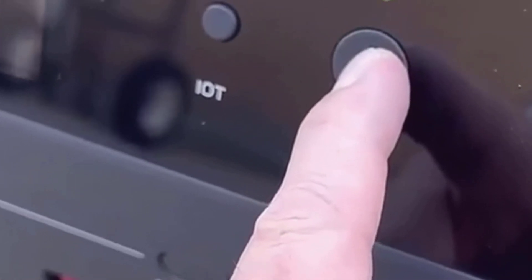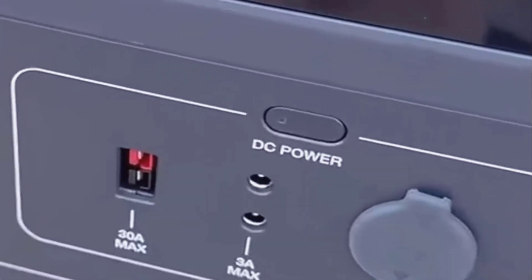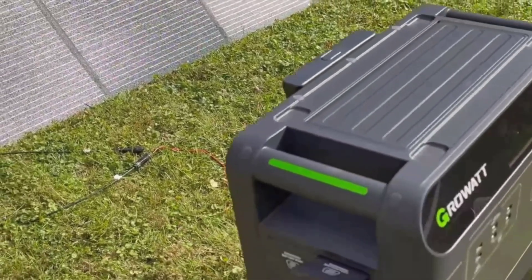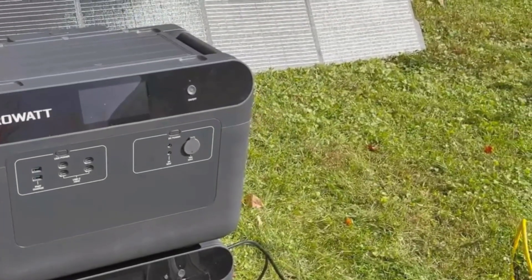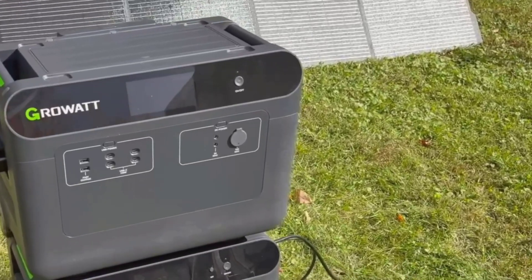If you want even more control, there's an app called Migro, which lets you set power strategies like quiet charging or time-of-use modes. The quiet mode is actually great — it runs the fans slower and limits the power draw so you don't wake up everyone in the middle of the night. For anyone worried about noise, I think this is a welcome touch.